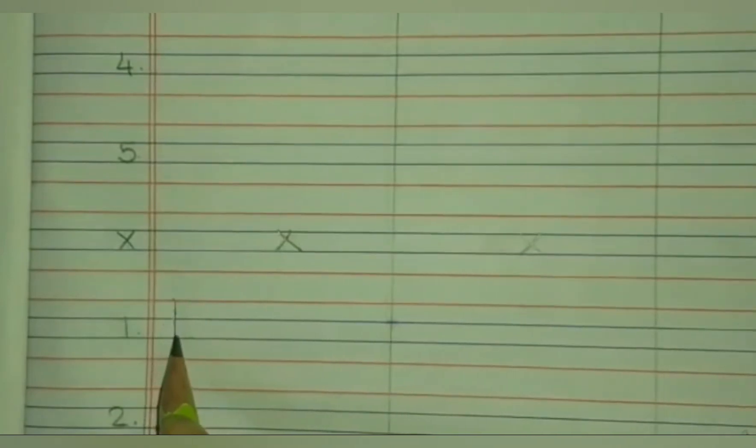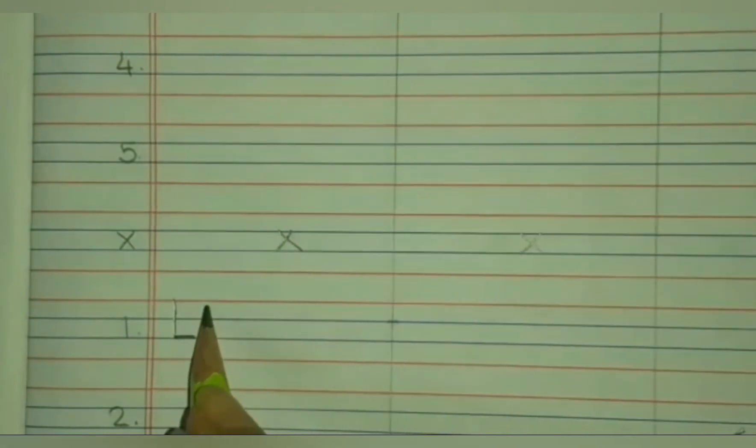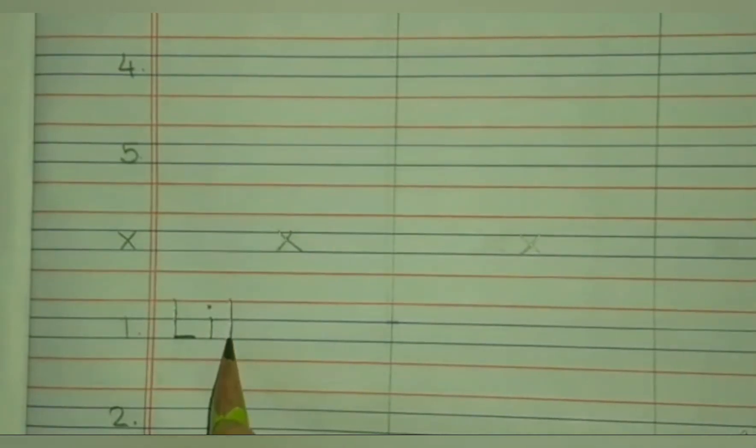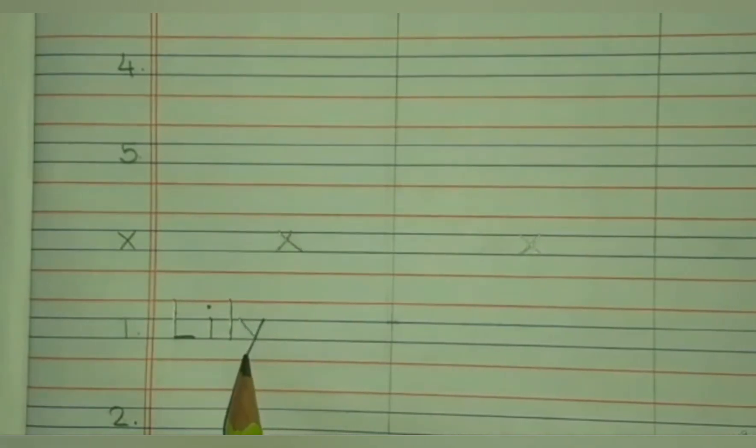Below the cross mark, we have to write lily — L, I, L, Y — lily. Start from the red line, come down, sleeping line on the blue line — L. Blue line to blue line, standing line and a dot — I. Red line to blue line, come down — L. Blue line to blue line, slanting line and again blue line to red line, one more slanting line — Y. L, I, L, Y — lily.